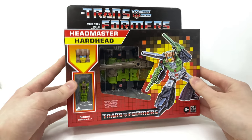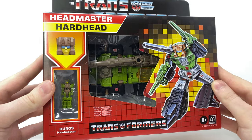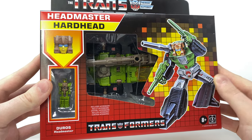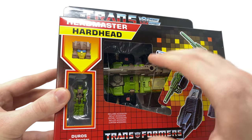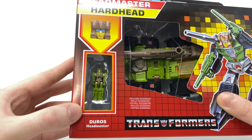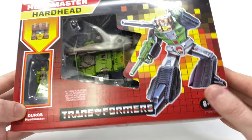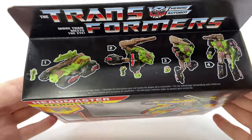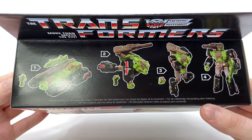Starting off by taking a look at the packaging, you can see that much like the previous figures this is heavily inspired by the original G1 packaging. We have an amazing retro image of Hardhead, the figure transformed in his alternate mode with a fair window view display, his Headmaster Juros, the vintage Hasbro logo at the top, and the conversion steps — although the figure is a little more complex than what it does showcase on the top of the box.